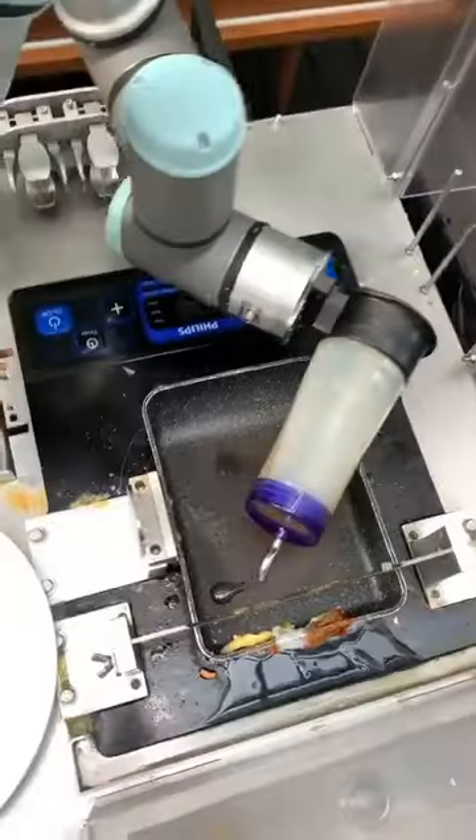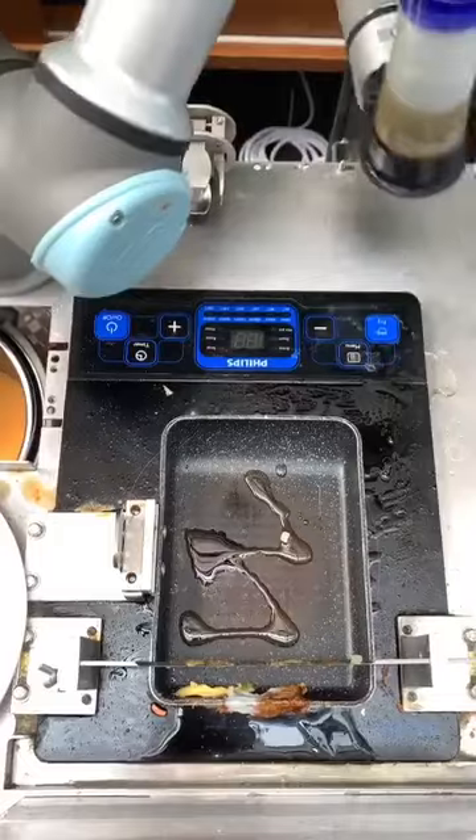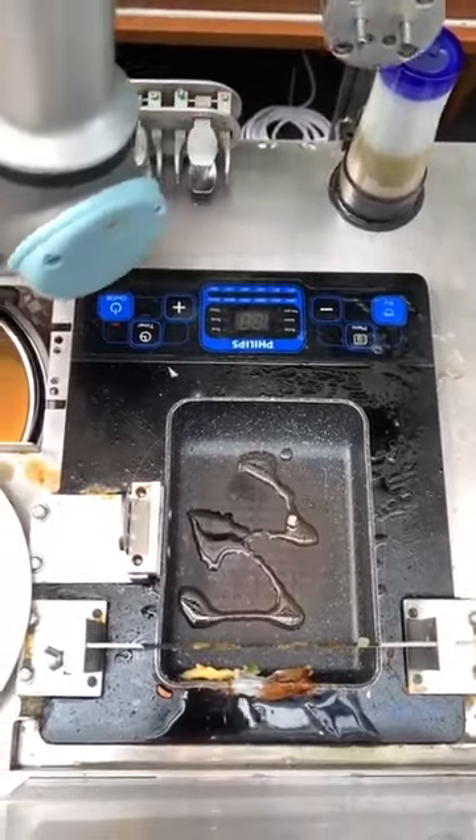And here comes the oil. That's the process — Universal Robots, Denmark, on a Philips induction cooktop.